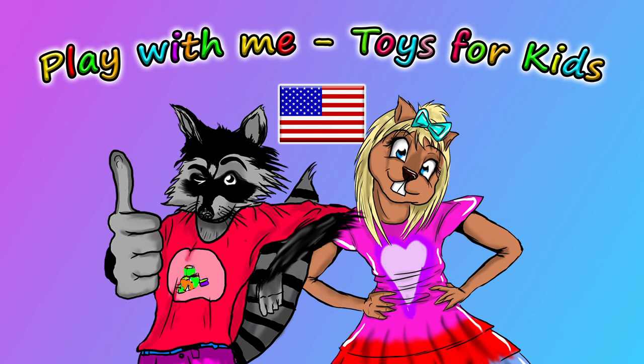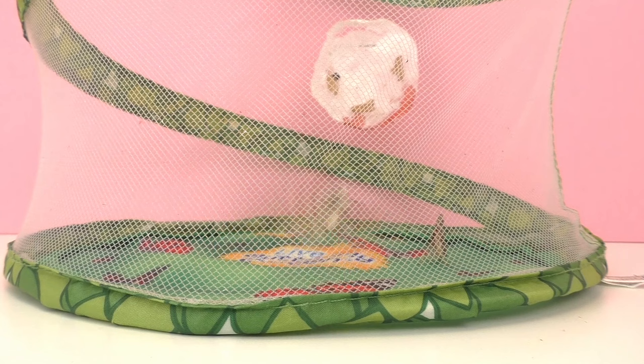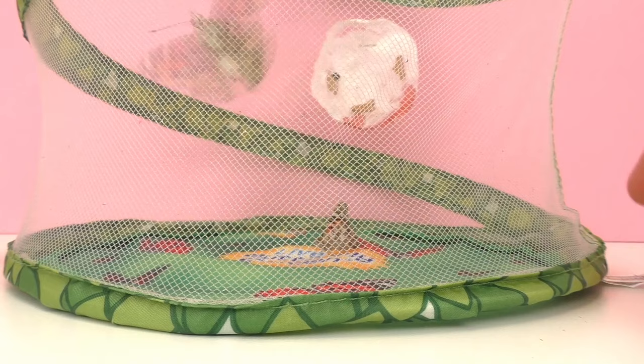Hello and welcome to Play With Me Toys for Kids. In a previous episode I showed you that we got some caterpillars and we've been raising the caterpillars together. Well, now they're butterflies. I've had the butterflies for a few days and they've been recovering from the time when they were in the cocoon. It takes a lot of energy to be in a cocoon, but now they're very active and they're ready to be let free.